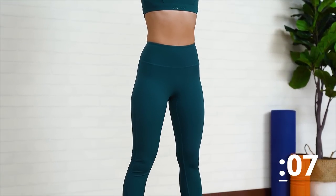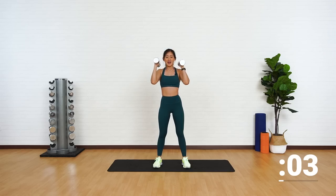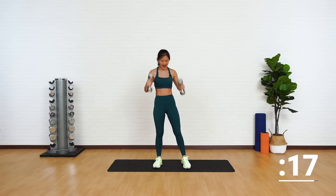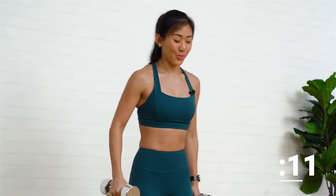Up, down, press up, back down. Last two more. Give me one more. Squat and up. Good job. Do you feel your legs on fire? Do you feel your shoulders on fire? That's what we want.